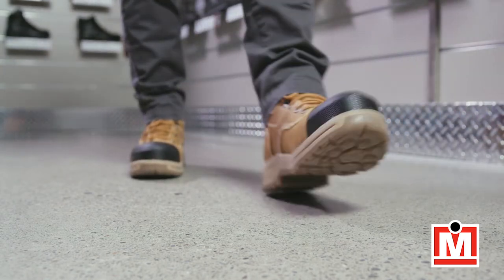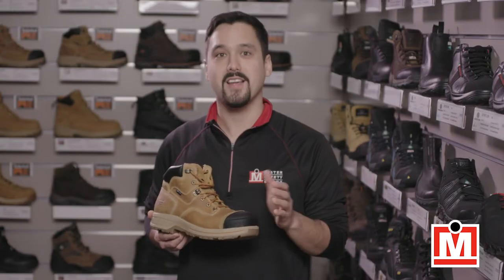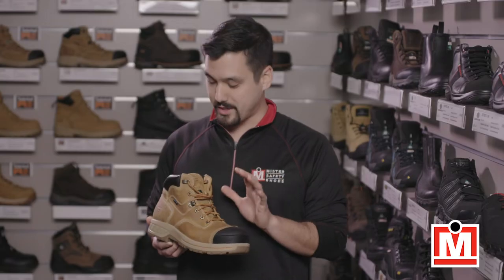The Endurance HD is a leather, waterproof work boot that's light but provides durable protection and built-in comfort. They use a composite toe and puncture-resistant plate in the design — great protection and support. Composite is lighter than steel but provides just as much protection.